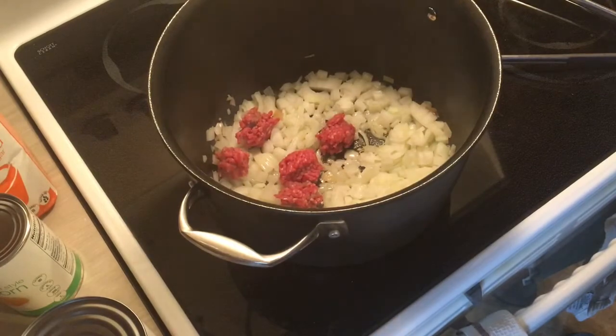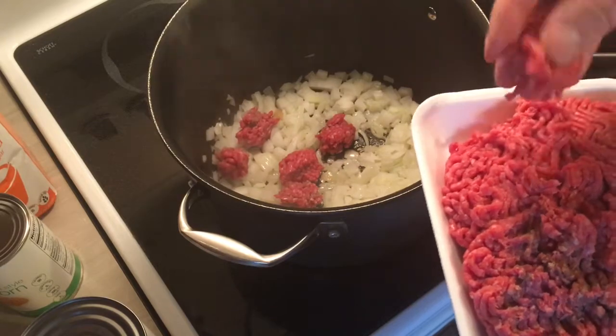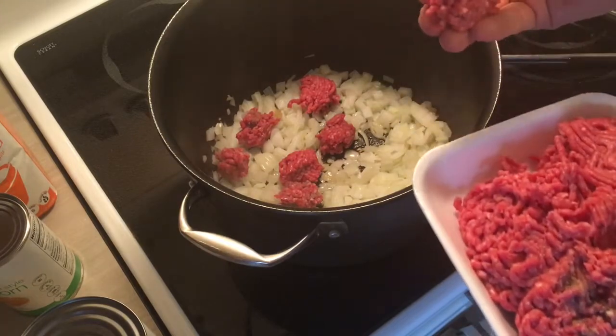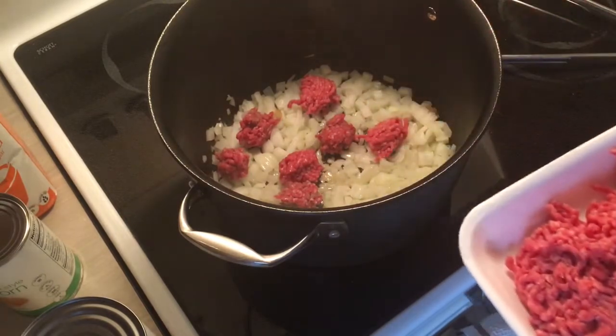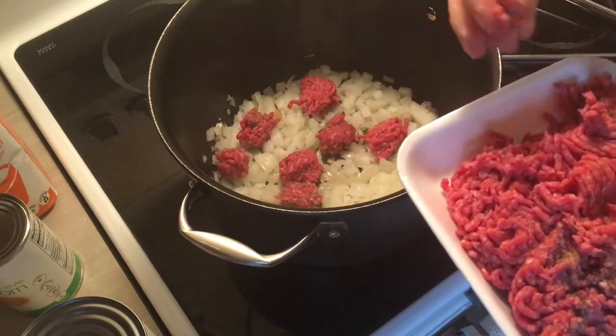Another trick is I take the hamburger and make it into little meatballs, and toss them in there so you're getting nice hunks. They won't be that big — they'll cook down some — but you're getting nice hunks of meat as opposed to just little pieces. It's a neat surprise when you're eating the chili.